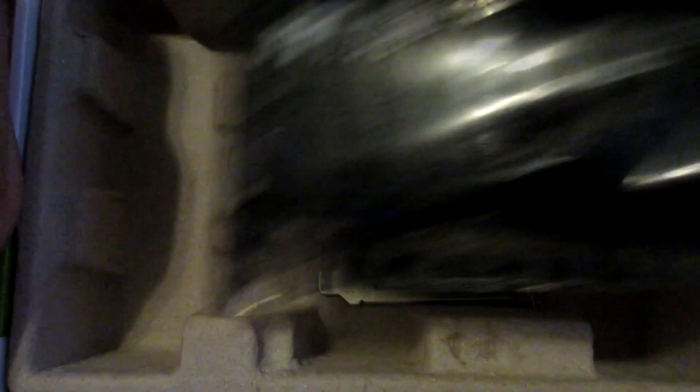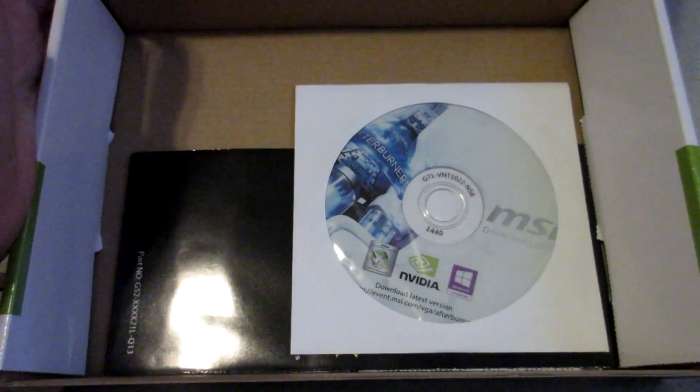Opening the box, under the graphics card we see two LP brackets for your low profile case. Under the cardboard we see a disk for MSI Afterburner — though just download the one online instead — and a user's guide.